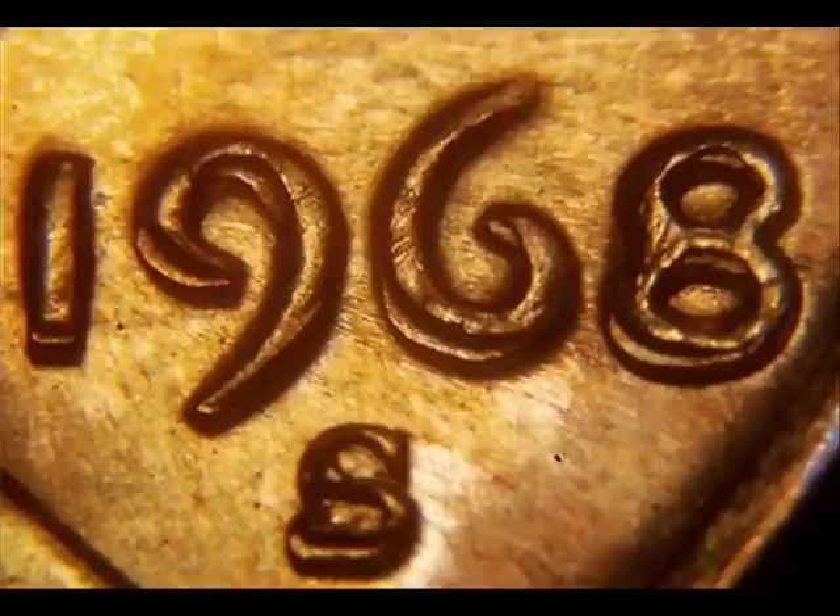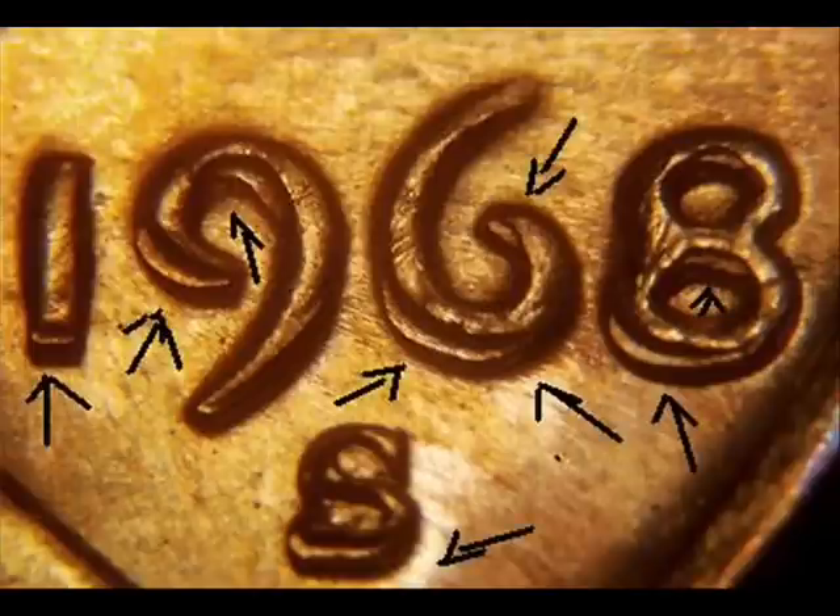Now we are looking at what is known as strike doubling or mechanical doubling. Strike doubling or mechanical doubling is not a double die — this is very common and occurs on every denomination of coin. What causes it is a shift when the coin is being struck; it shifts inside of its retaining collar, which causes the metal to produce this look. When you're looking at it, there will not be split serifs — on a true double die there would be a split at the end of the letters or numbers, but on mechanical doubling there is no split.